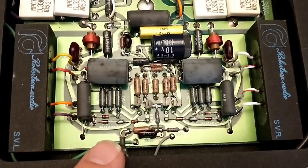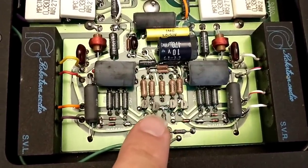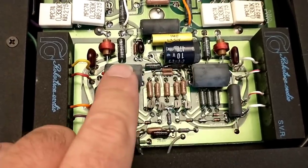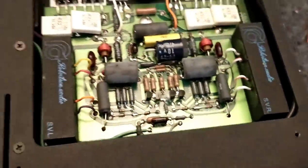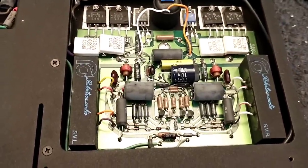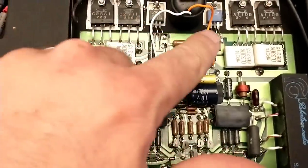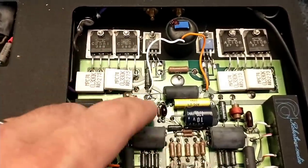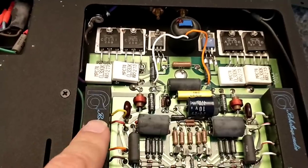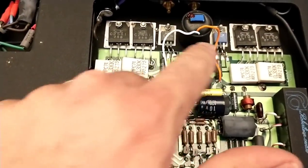Your signal comes in here - these are probably your diff amp pairs - and then we go through a coupler here. I'm not sure what this is; it's all encased in potting compound so you can't really know what's inside. That might be optical coupling too. Then we get into the driver stage. These are your driver transistors up here and these are your outputs. These look like the Class A drivers because they feed directly into the A-B drivers there.